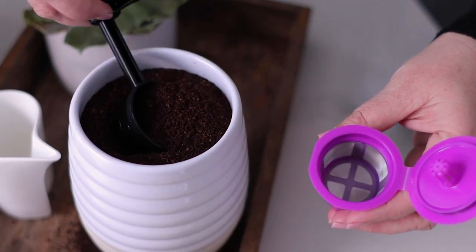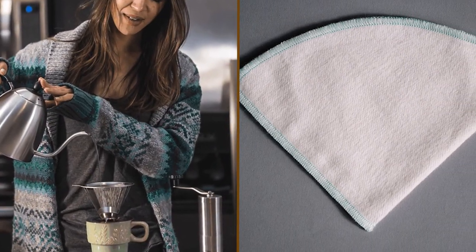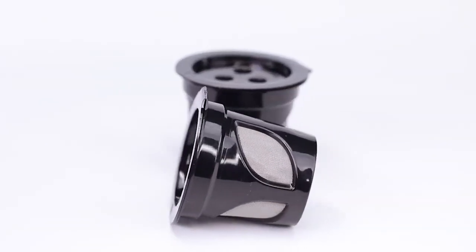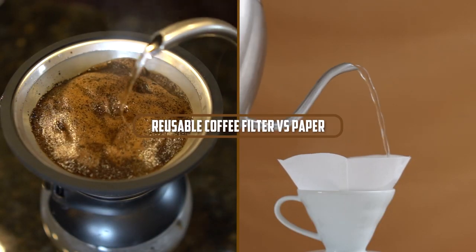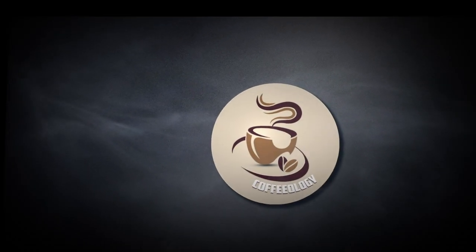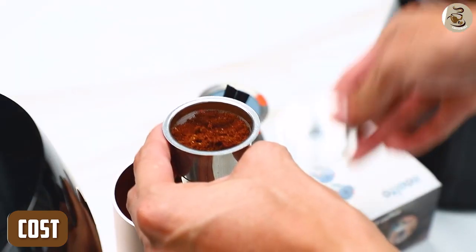When it comes to making coffee, there are two main types of filters: paper filters and reusable coffee filters, which can be made from metal or cloth. Each has its own advantages and disadvantages, and which one you choose will depend on your personal preference and priorities. In this video, we break down the differences between reusable coffee filters versus paper.